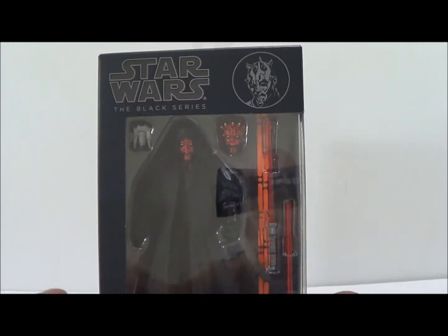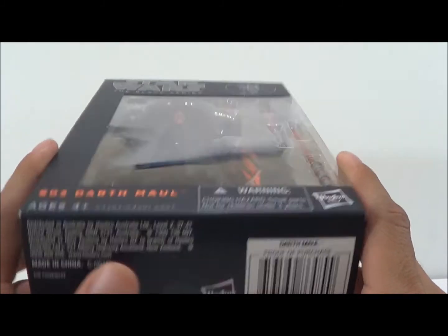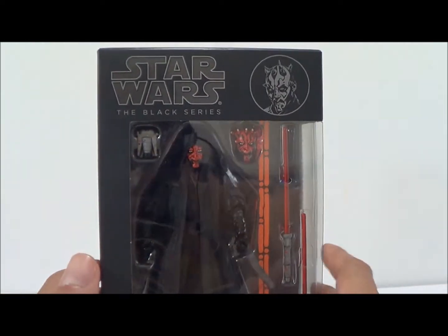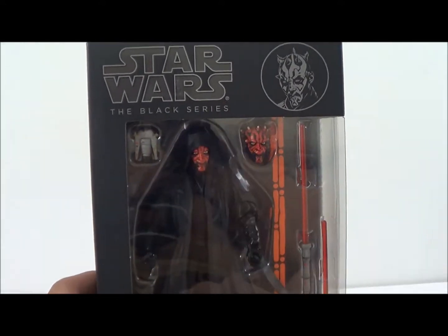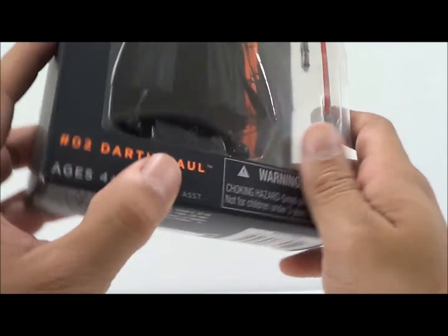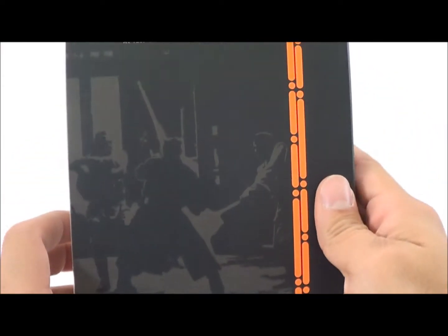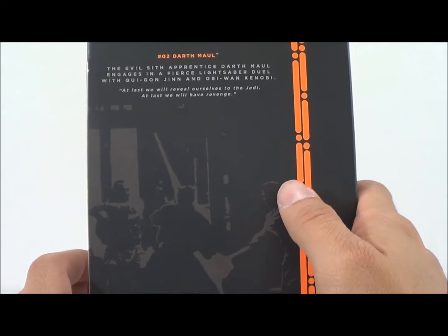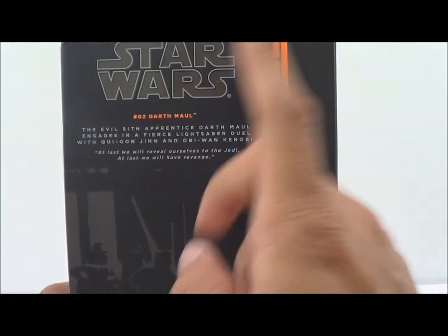This is made by Hasbro and these are the new six-inch figures getting released in stores. Now this is a beautiful packaging — it's got a really nice black to it, with 'Star Wars Black Series' written up top and a picture of Darth Maul. This is figure number two. On the back we've got some pretty cool artwork from Episode One.